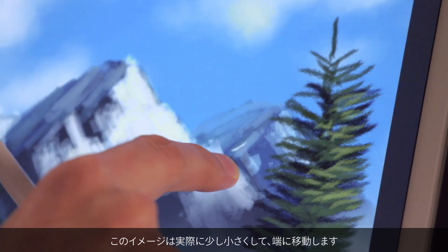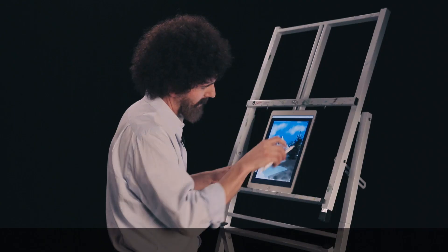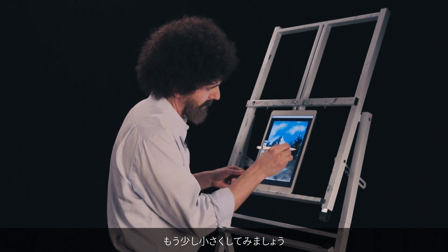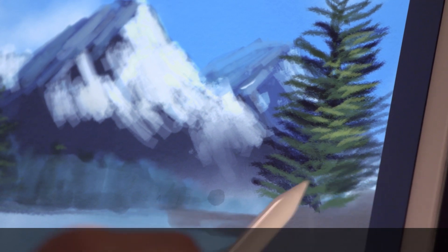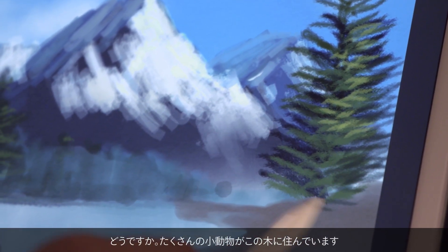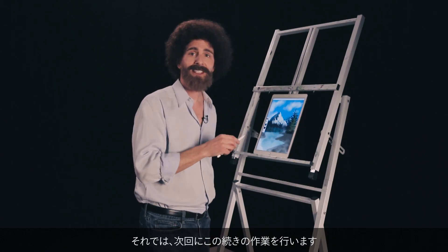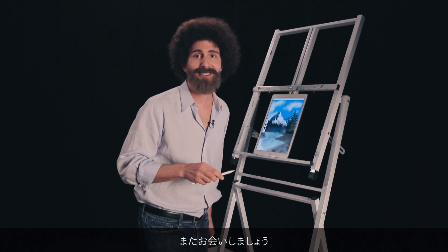I can actually make this image a little smaller so I can get over there at the edge. Make it a little smaller. And there's your tree — look at it pop. What do you think? A lot of happy little animals are living in that tree. So next time we'll keep working on this. Until then, have a creative day.